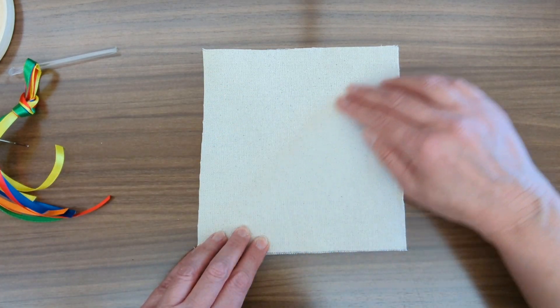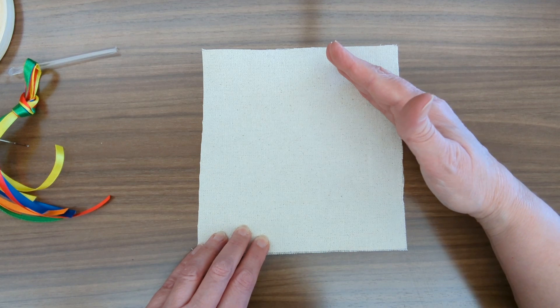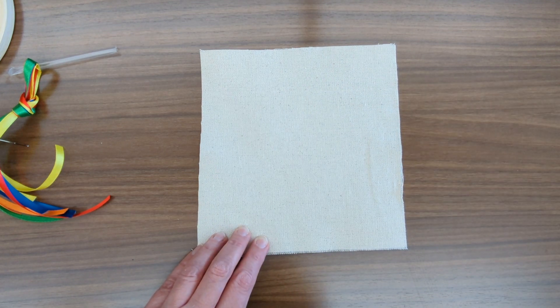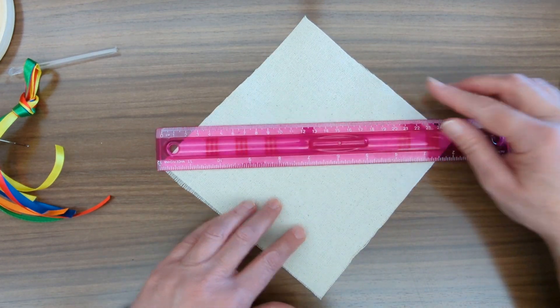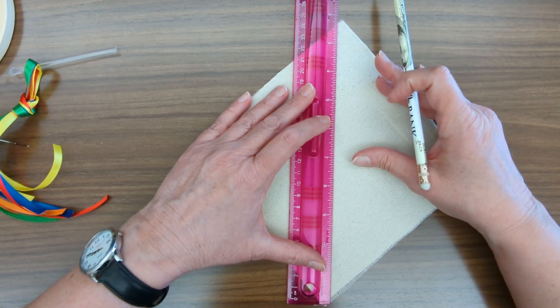Our first step is to make some marks on our canvas so that we can evenly line up our ribbon. I'm going to take my ruler and go corner to corner, and I'm just going to mark every quarter inch.